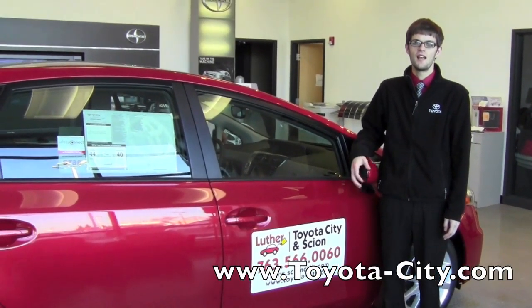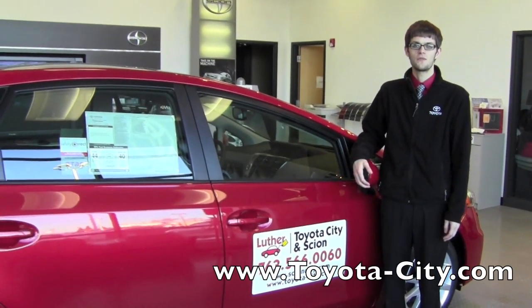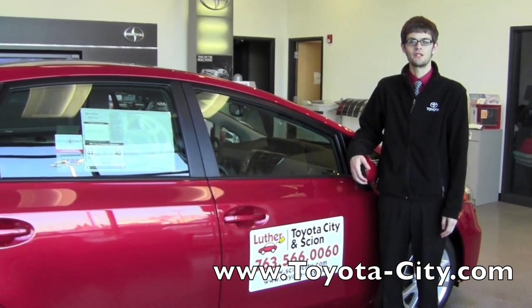Hi, my name is Jake with Toyota City and today I'm going to be showing you where to locate the fuses in this 2012 Toyota Prius V.